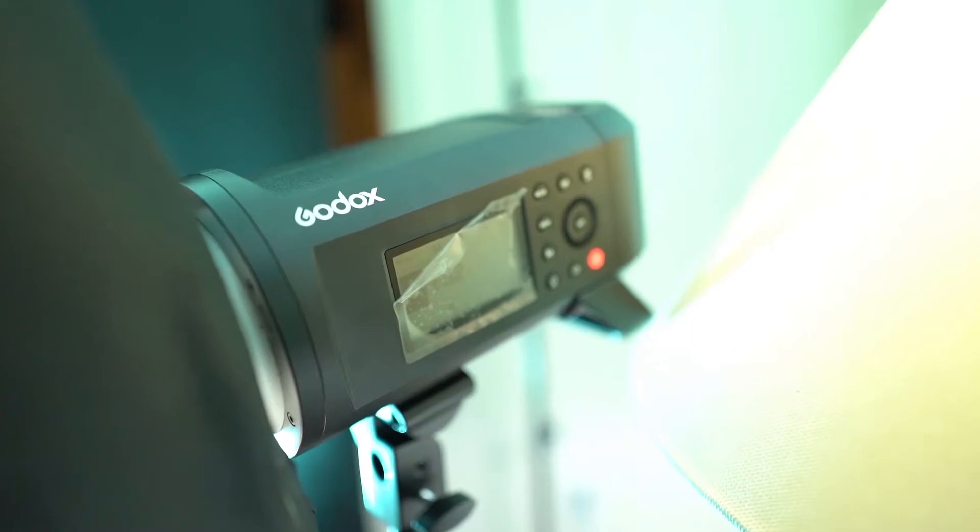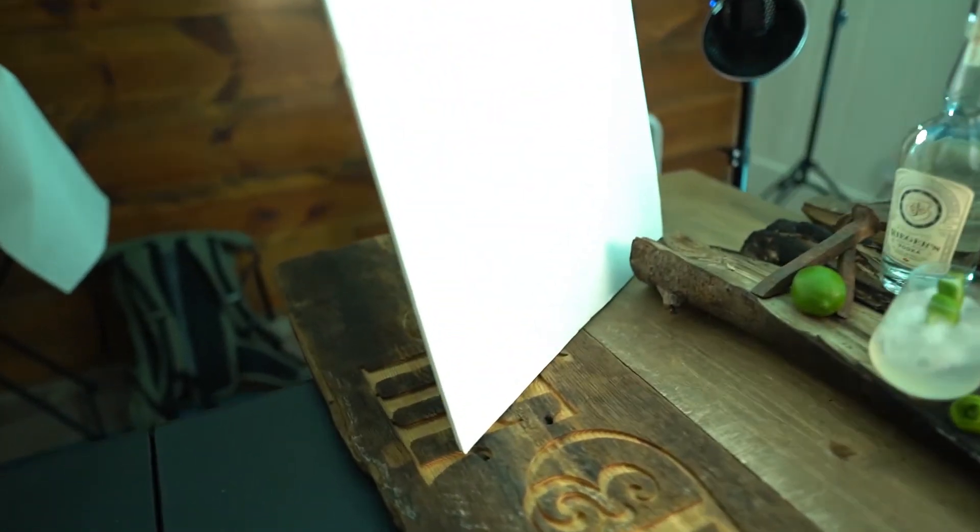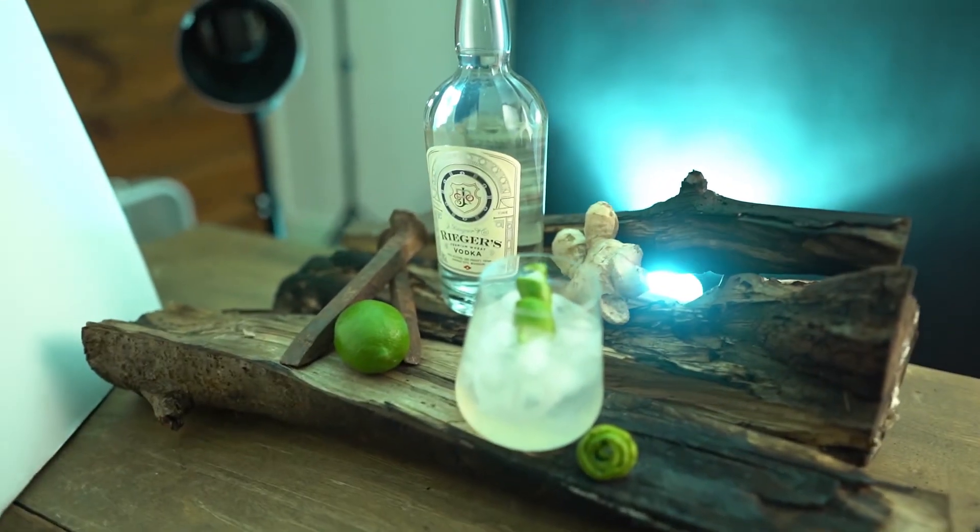Here's my lighting setup. My main light was a Godox 600 watt speed light, battery powered, attached to a strip box, being diffused through a 5 foot diffuser, and then being bounced off a white card that's lighting the front of the scene.